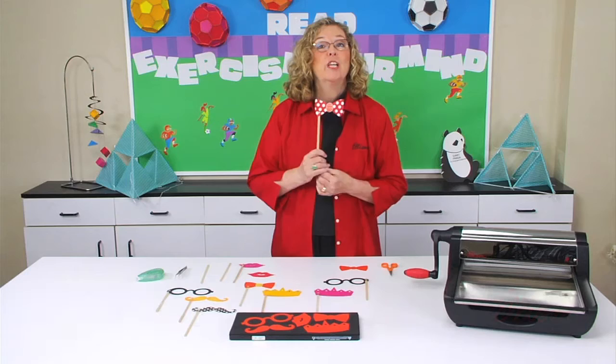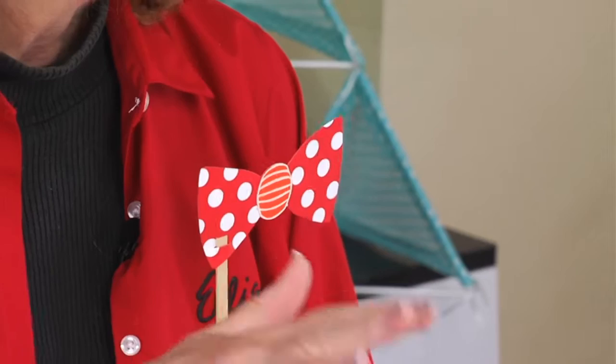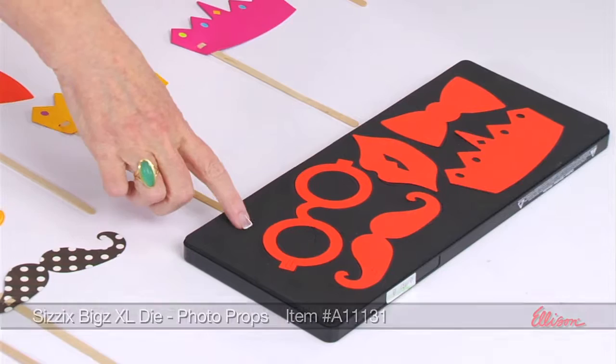Hi, I'm Sandy Genovese and welcome to this episode of the Ellison Education video series. You can dress up ordinary photos with these cool photo props. This one is the bow tie. Let me show you first the die itself because it has several props on one die.